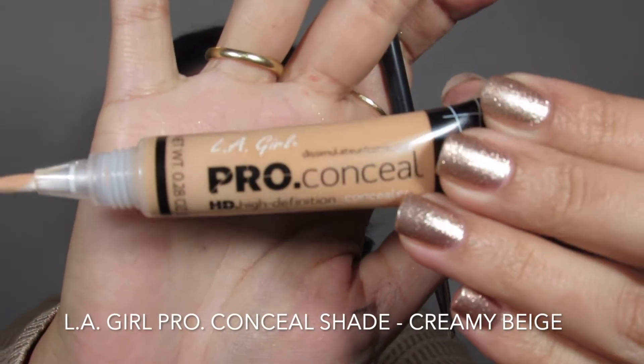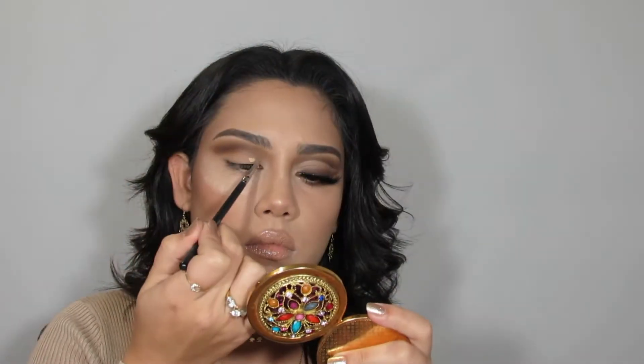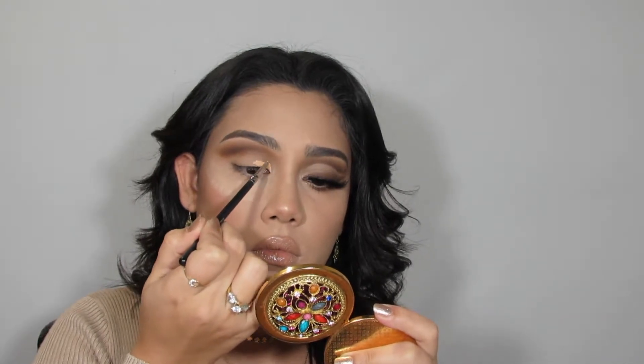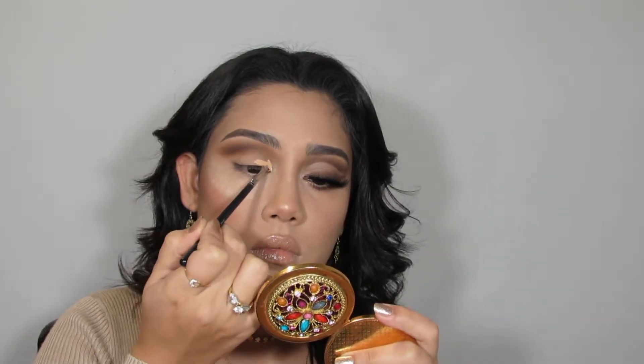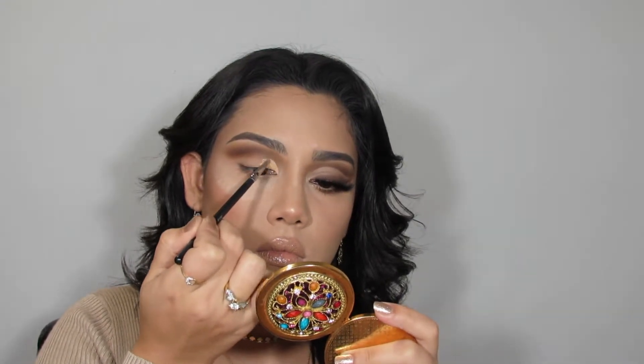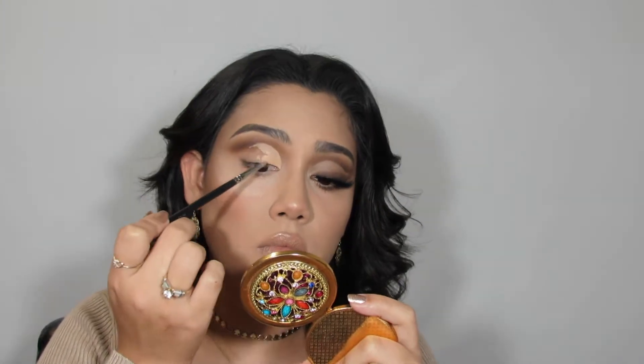I was running out of my Tarte Shape Tape concealer, so I'm going in with the LA Girl Pro concealer — never used it before, first time, and I really like it. This is in the shade Creamy Beige. I'm using that with a small detailing brush to cut my crease, going in from the inner corner of my eye, bringing it up into the crease and then out towards the outermost part of the eye.